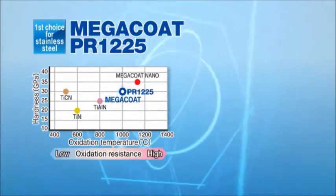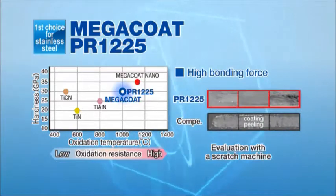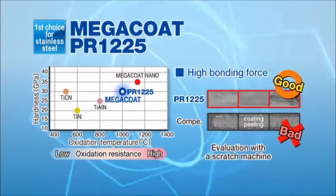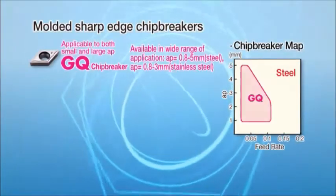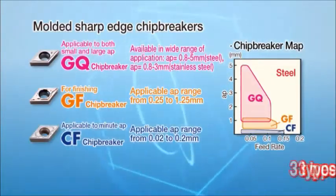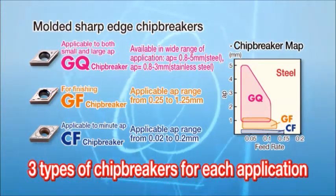MegaCoat PR1225 is designed for stainless steel cutting. It features stable cutting using its strong bonding force by our unique thin layer technology. Combined with the molded sharp-edged chip breakers, PR1425 and PR1225 achieve excellent chip control.